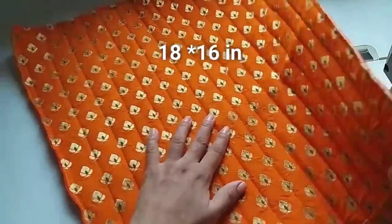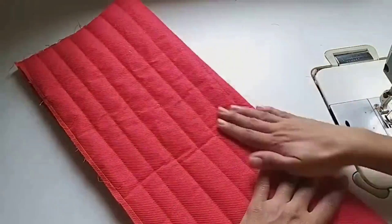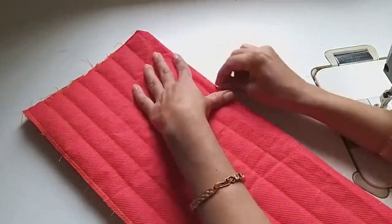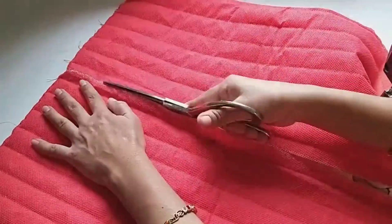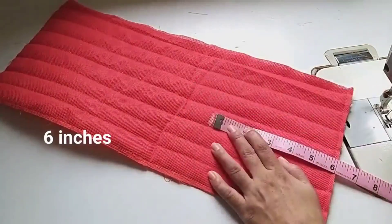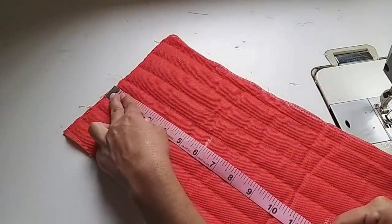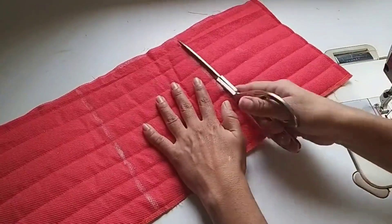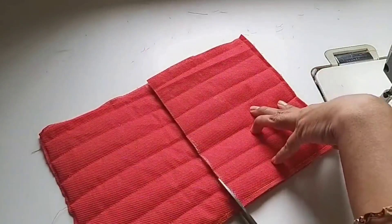I will show you the measurements — this is my ready piece of 18 by 16 inches. Now we will fold the fabric from this side and cut it. If you have a little fabric, you don't need to take a big piece. We need two pieces to make it, but if you have two pieces of cloth, you can take one piece. We will mark it this way, divide it, and cut it.